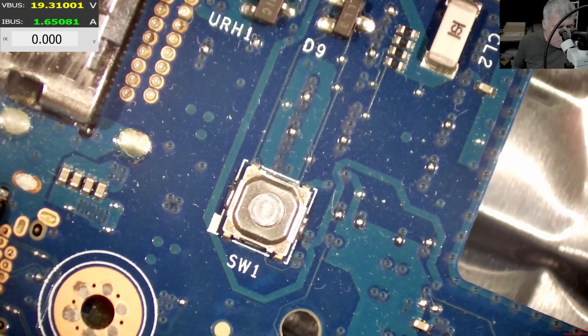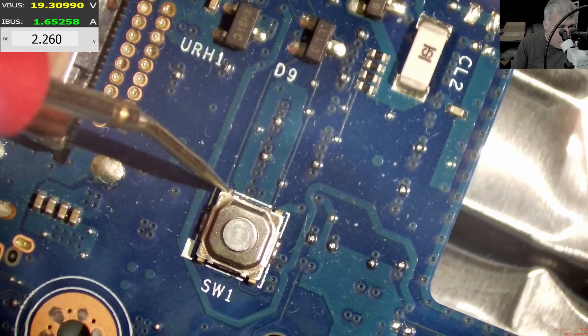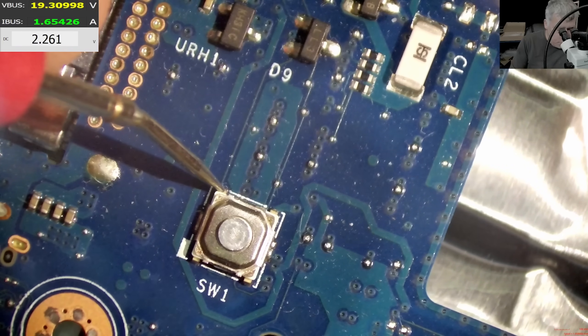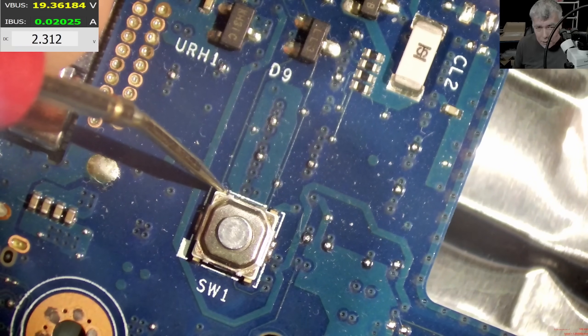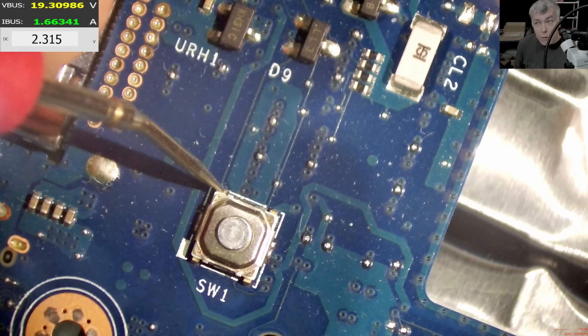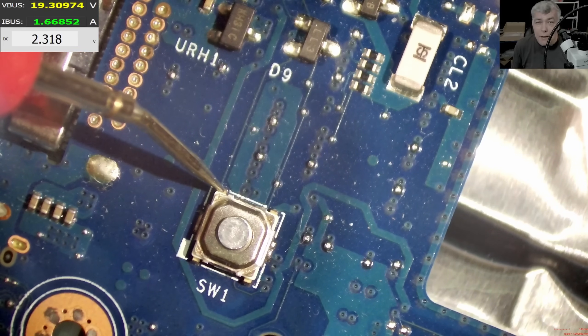We have 2.2V. How can we have 2.2V on the power button? Let's check. There's the power button track — 2.2V here, and here is ground. Pressing the power button: going to zero, and the current is going to zero. Check the power supply — now we have 2.3V again. Why 2.3V? I need to know why, not 3.3V.